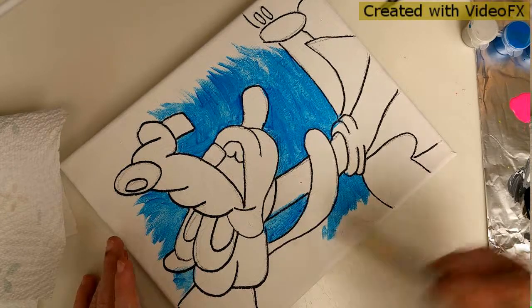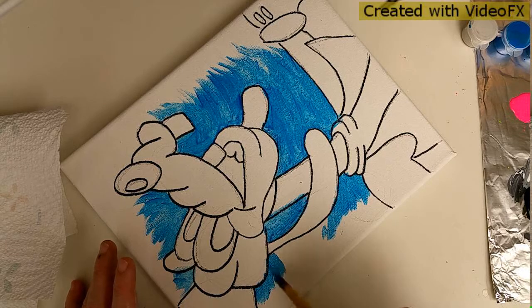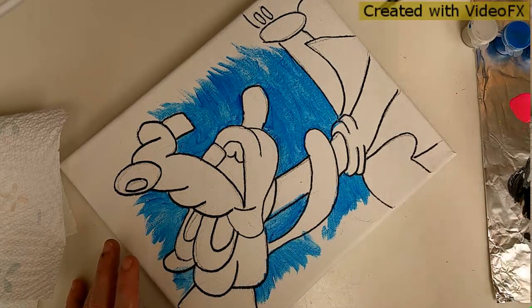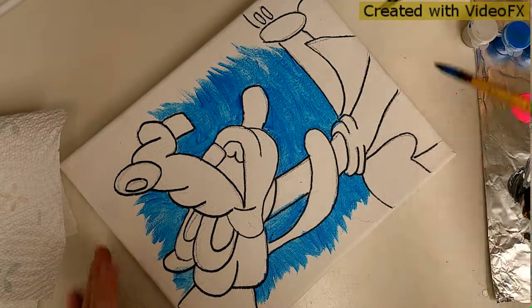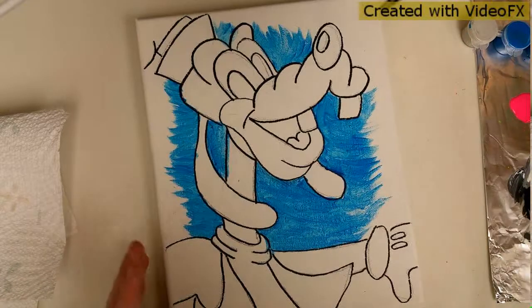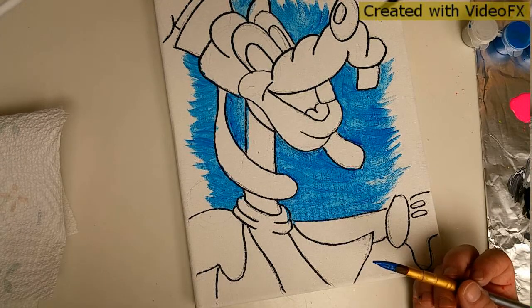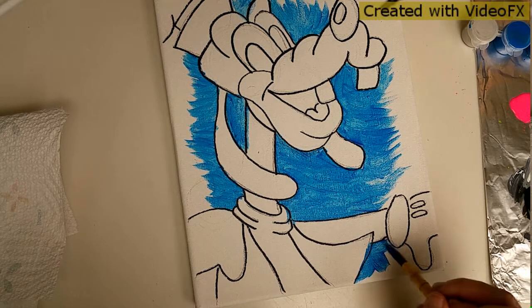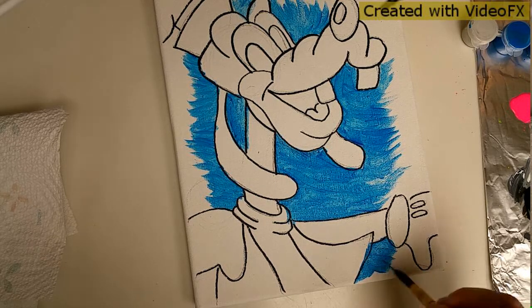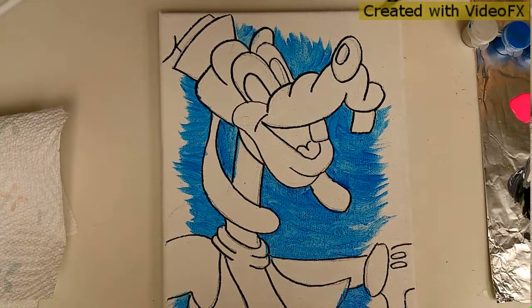Some people prefer to work on an easel. If you do like easels, I have a couple recommendations. Michael's sells a wooden one that is really good - it's a tabletop, it's adjustable, and it's about thirty dollars when it's not on sale, but every other week Michael's has coupons and you usually get them for about fifty percent off. The other one, which is the one I use more than anything, is their metal fold-up easel. It's really good for children especially because you can fold it up and put it away so it's not in the way.